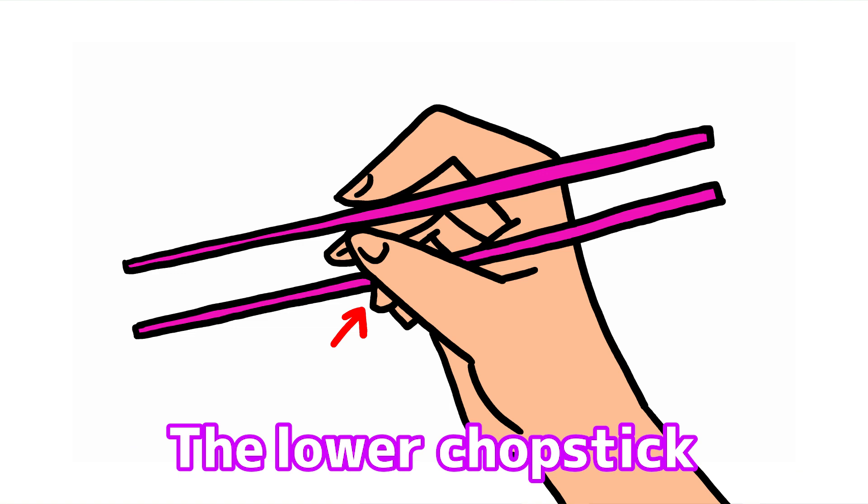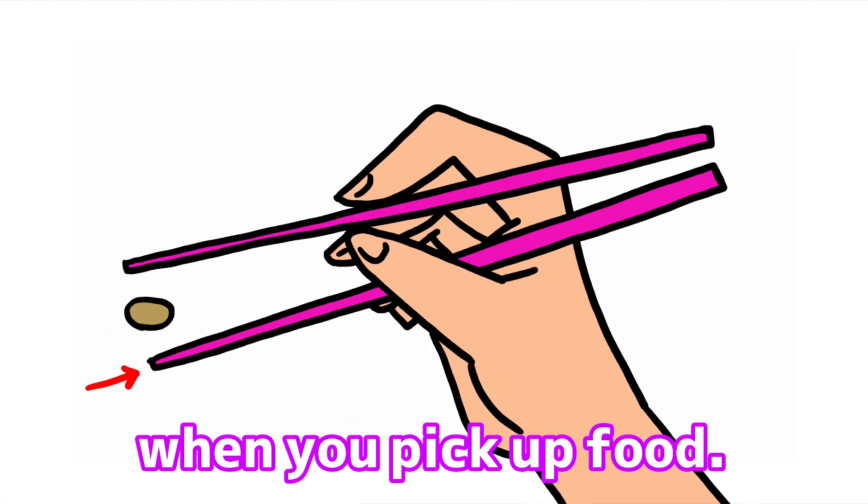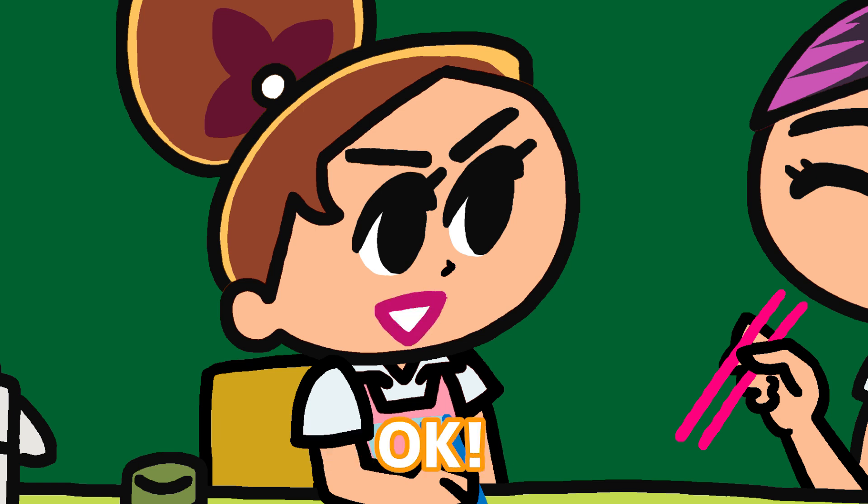Oh, I see! The lower chopstick should remain still, and you should only move the upper chopstick when you pick up food. Oh, I see! Okay! That's all!